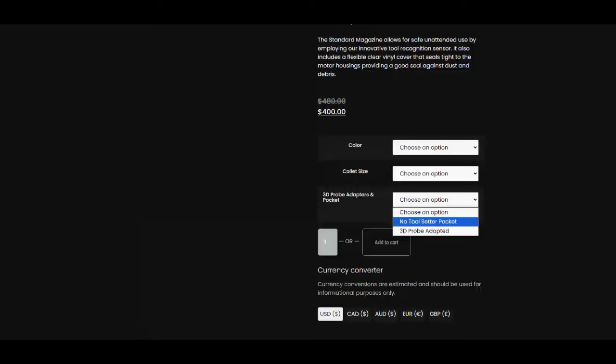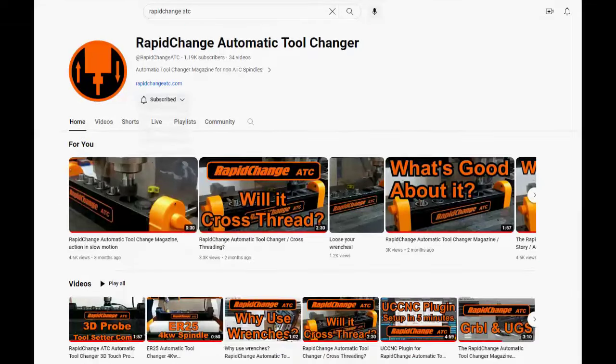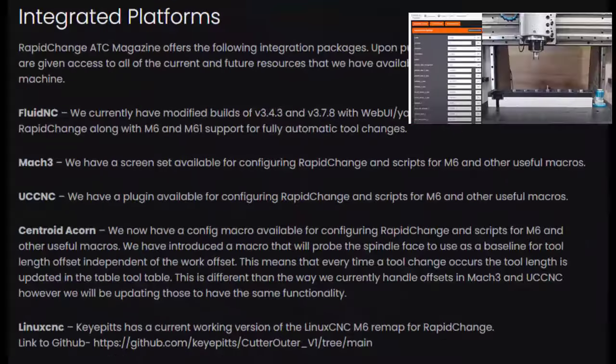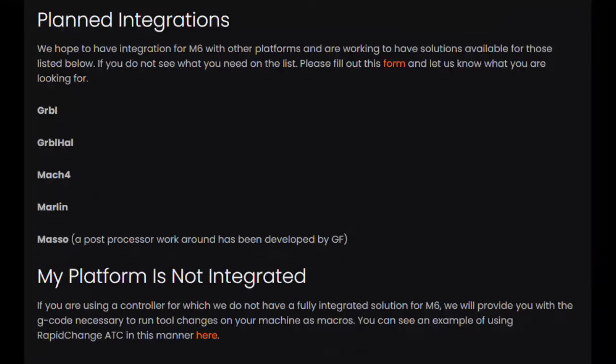You also select the options if you want a tool setter included, which would be separate or in one of the magazines. In the description, I'll add a link to the Rapid Change ATC website and another link to their YouTube channel. I encourage you to look at all those videos — it tells their journey of how they created this product. Currently, Rapid Change has integrations to the most popular platforms, including Mach3 and UC CNC, which we will be demonstrating later. There are also planned integrations to other platforms, including Masso for the Onefinity CNC users.